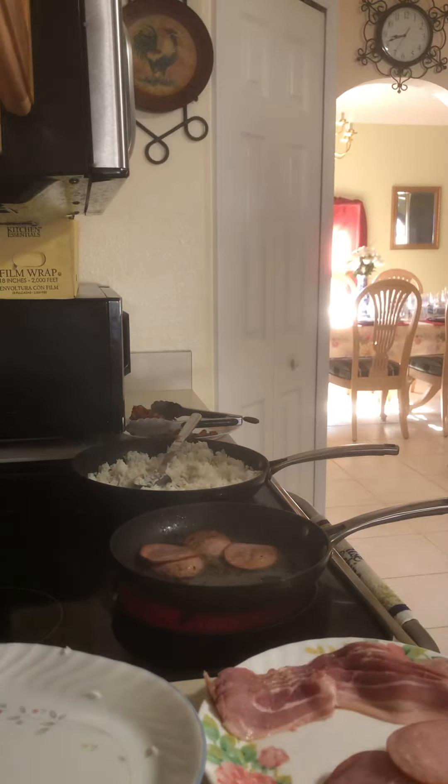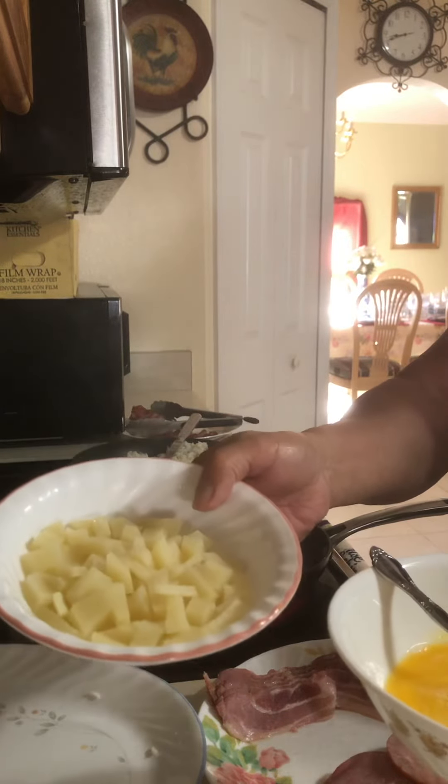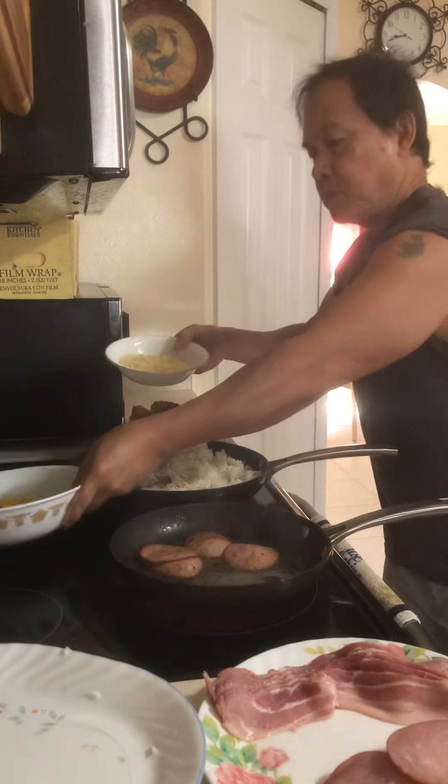Okay, so next what we're going to do, guys — we have eggs, and these potatoes I cut into small dice cubes, and I just steamed them first.